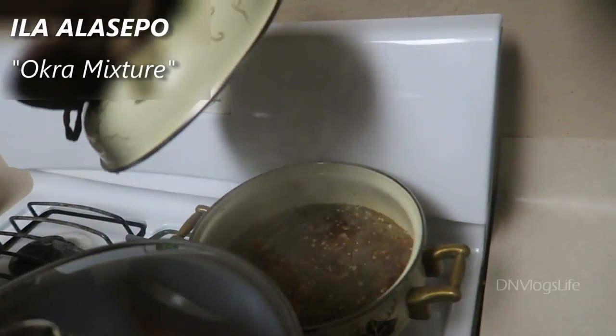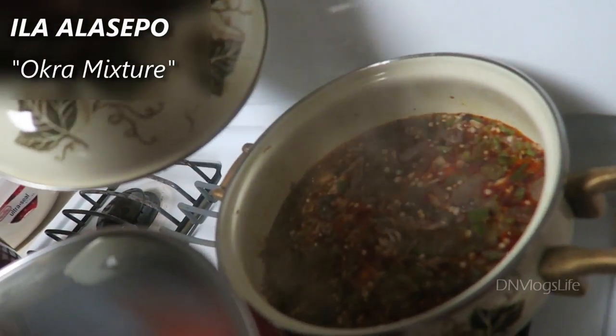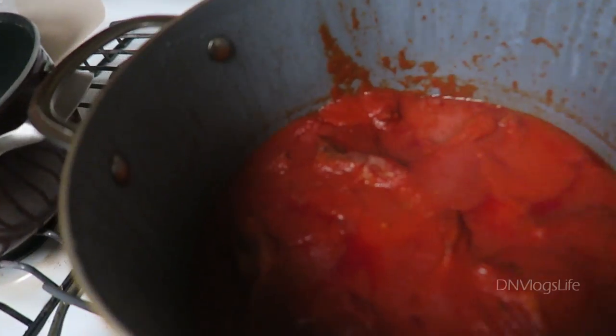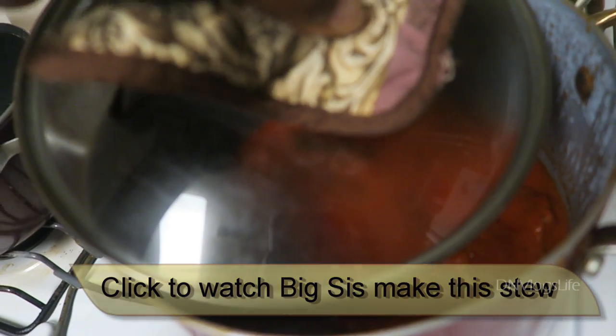Hi everyone, I'm about to make supper for the family. We are making inyo — we're having inyo for dinner today because we planned to have it for lunch but got busy. It's a little heavy so we usually eat it for lunch. For the stew we're using an okra-based stew called Ila Alaseqbo, made from okra mixed with different things. Some people like to add chicken stew to it, and I already have a recipe for that.